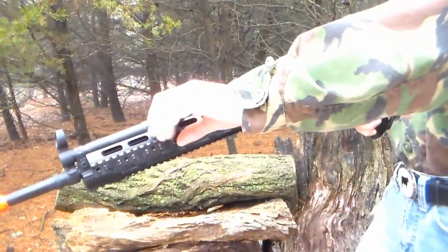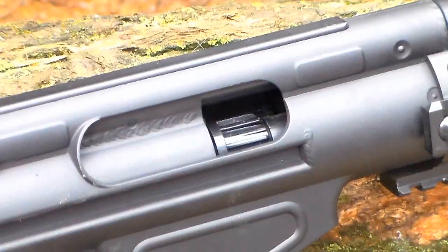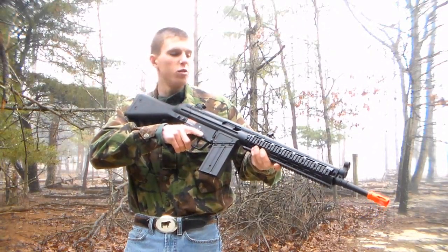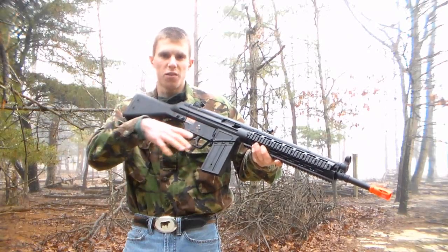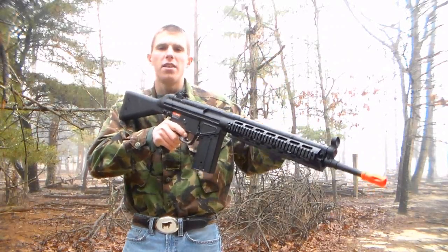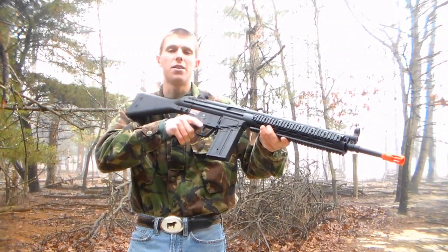The weapon's charging handle is functional. Pull it back and lock it upward by tilting it toward the sky, and that will reveal your weapon's hop-up — a rather large unit that's incredibly easy to adjust, even with big winter gloves. The hop-up unit is pretty effective, and I especially like how large and easy to adjust it is. Of course, it won't be effective if you leave the charging handle locked up and the dust cover open, so go ahead and release that charging handle. We're going to put the hop-up to the test right now when we test out this gun's performance.